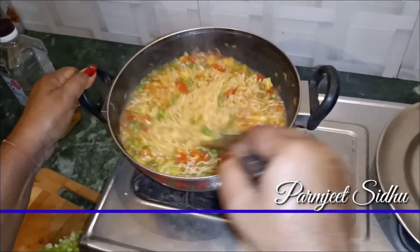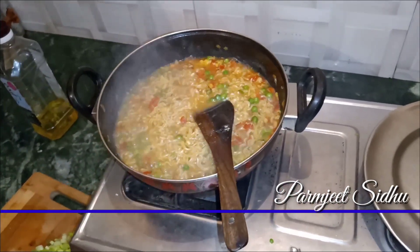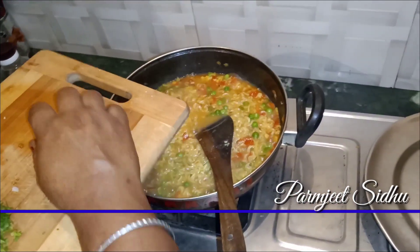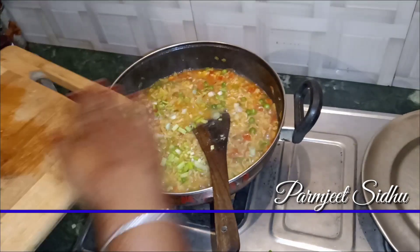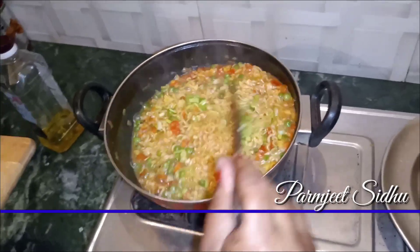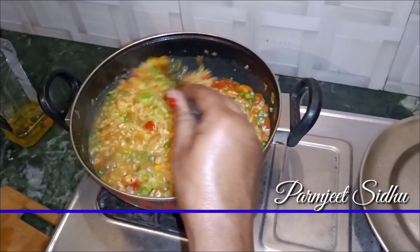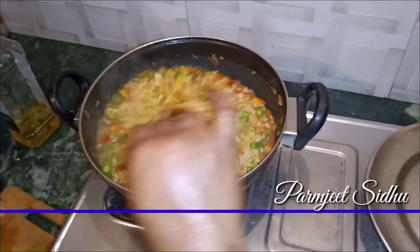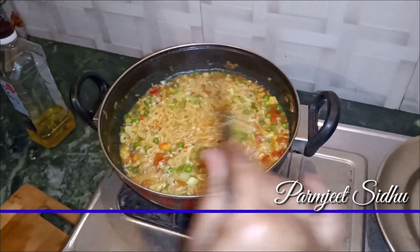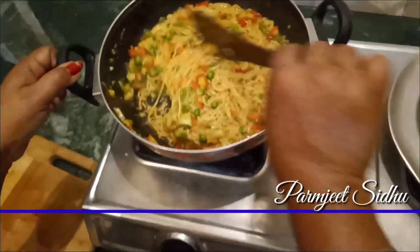I will add a little water, then put in the spring onion. I will add a little bit of dish seasoning to the whole side of the dish.